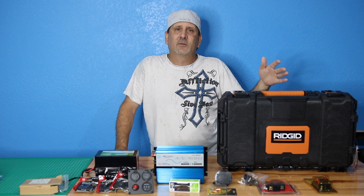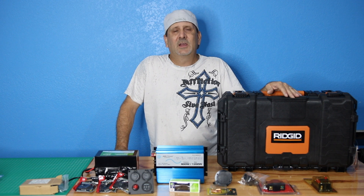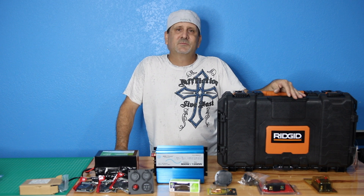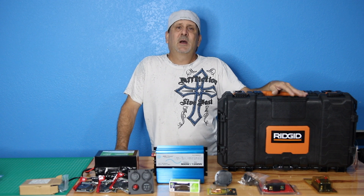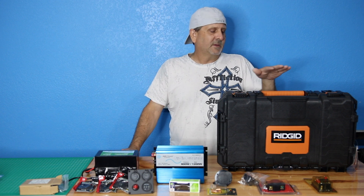Each one's going to be unique to your needs. This smallest one is designed to carry around camping, out on the boat, in the back of the truck for tailgating — give you all the power you need for the day. If you need more power you can charge it with your vehicle right there. For emergency power these will be there for you as well, able to go right into your house circuit.